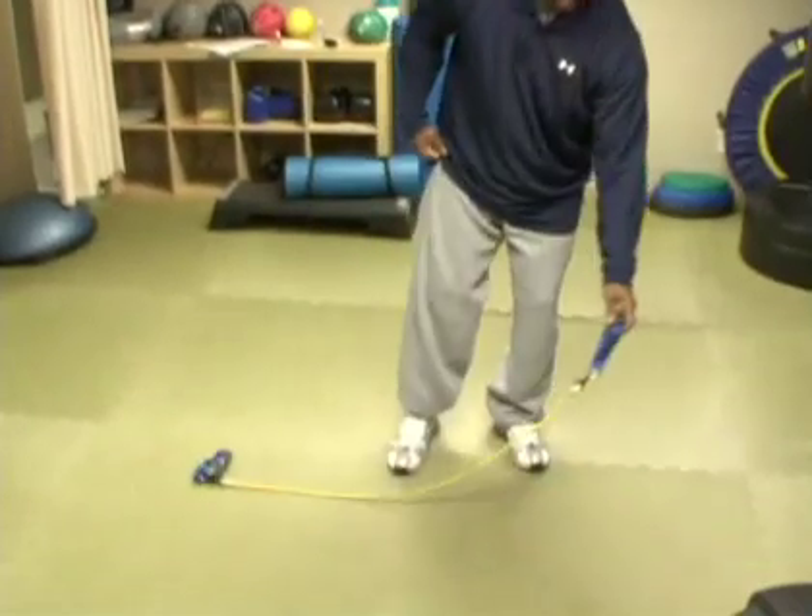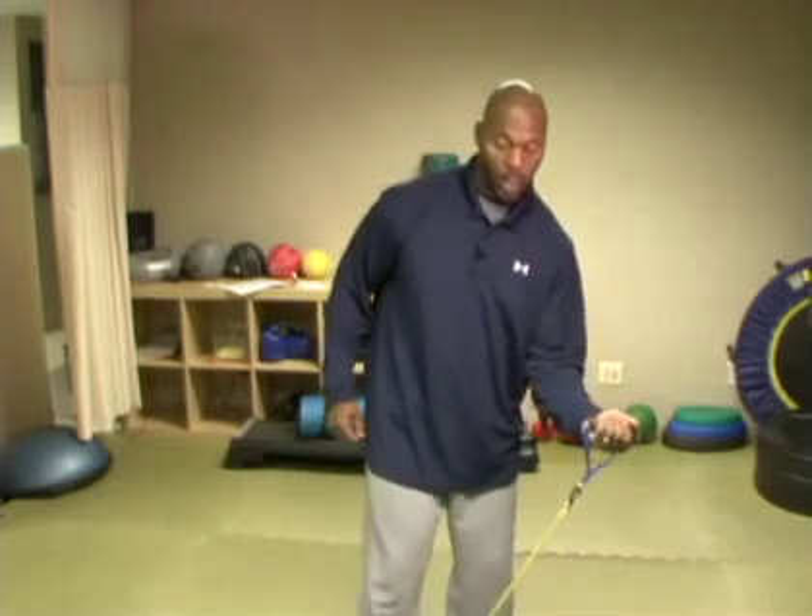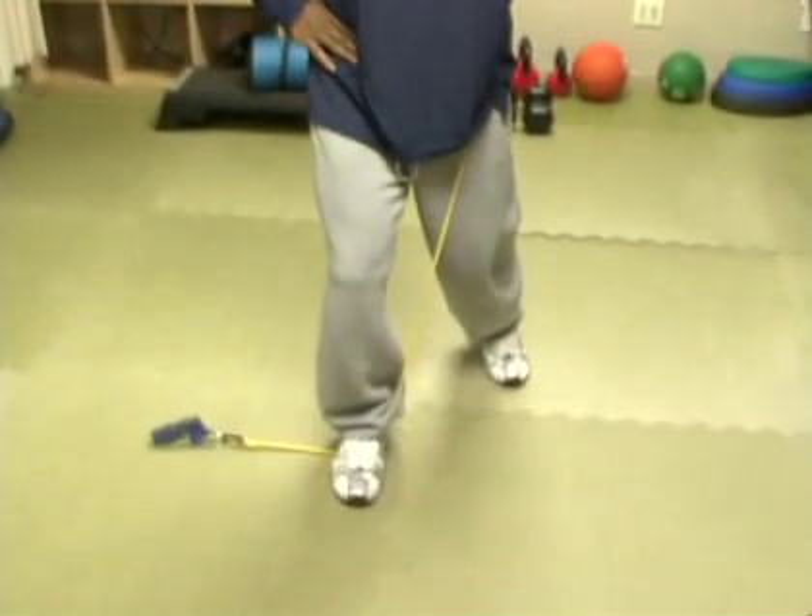Now we're going to go into the shoulder press. I want you guys to throw your TheraBands down. This looks similar to doing a tricep extension — only difference is our elbow is not going to be forward. From right here, we're going to bring it up and around. Kind of plant yourself firmly, get a good foundation. Palms forward and press overhead, and always keep it parallel to the ears.